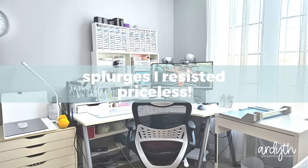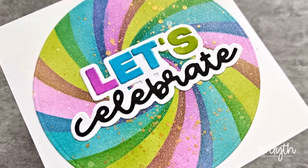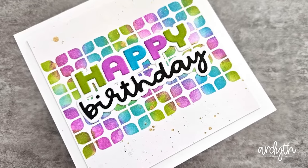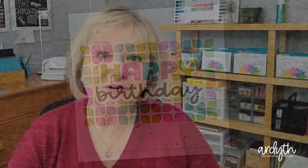Now what about the splurges I didn't make? I haven't fallen down the hot foil or Better Press rabbit hole. I don't have a Cricut or a Scan and Cut — there are probably some others I can't remember right now. And I'm not saying they're not worth it, but by resisting some of the trends, I'm able to focus on the areas where I know I'll get my money's worth. Have you made any crafty splurges? I know each of us will have different areas where we think it's worth spending a little extra money, and I'd love to hear yours. It's all about balance. Here's a link to a video where I'm sharing some of the cheap and even free craft room hacks that I use. Thanks so much for watching — see you next time.